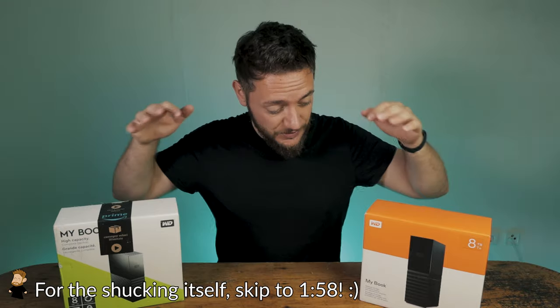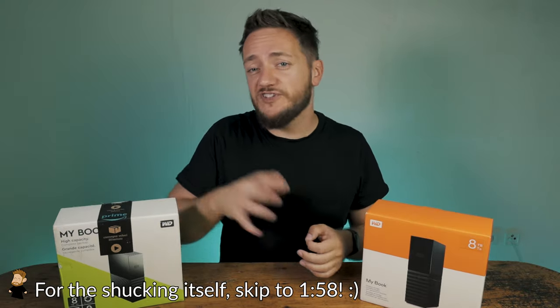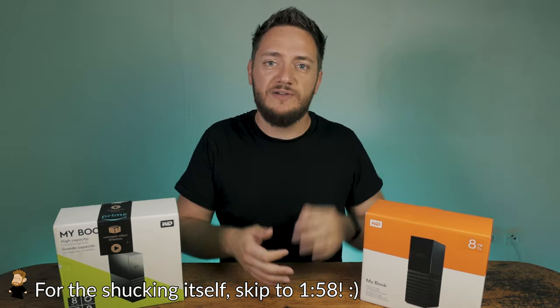Welcome back to my channel everybody. I recently decided to build up a NAS system so I was in need of some new storage. If you're in need of extended storage and you get into hard drives, you quickly find out that storage can be very, very pricey.